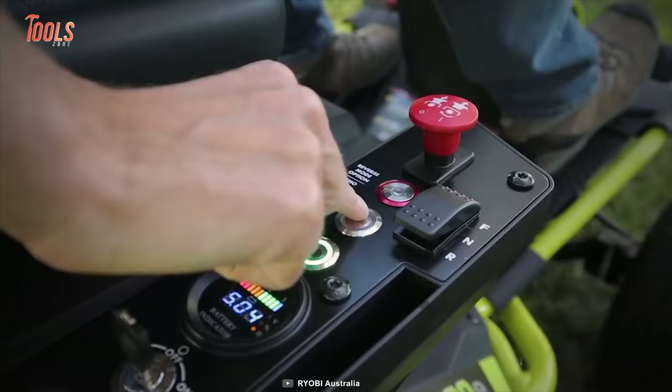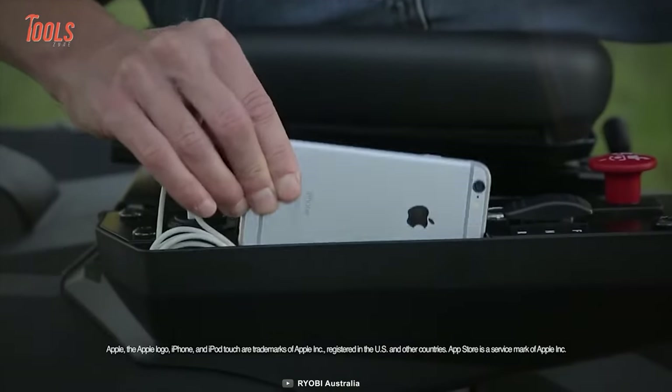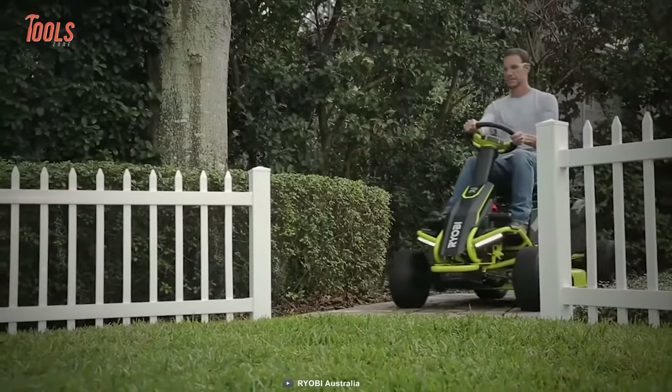Meanwhile, it produces as low noise as possible, meaning your mowing is not going to be a headache for your neighbor anymore. With 12 mowing height positions, it lets you bring the most even and uniform look onto your lawn.